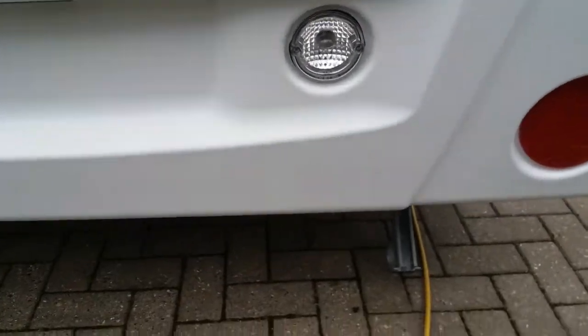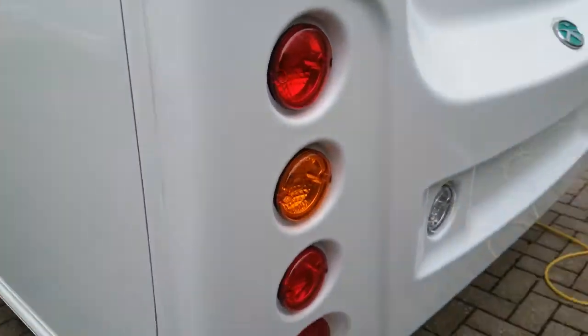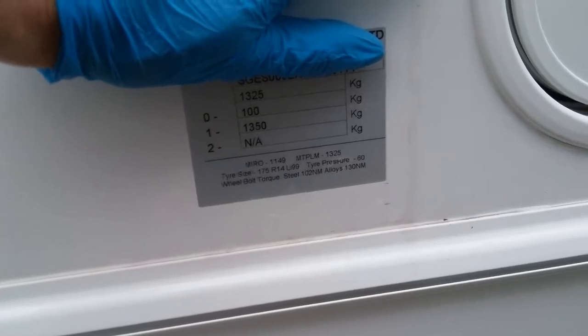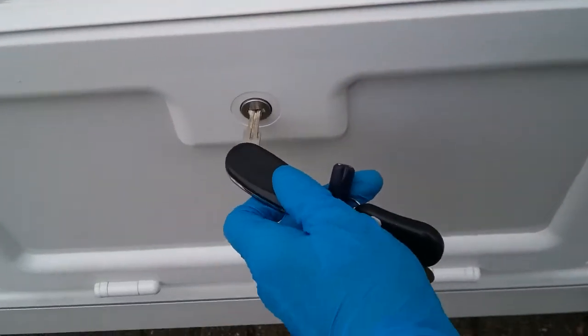As we come round to the rear, we have the wind points for the back steadies, access underneath the bed, and the spare wheel in the carrier just here. The weight plate is just here — on the weight plate you will find the tyre sizes, the tyre pressures, and the wheel nut torque settings. We then have access underneath the bench seat just here, and you'll see there's a mains socket just there as well.